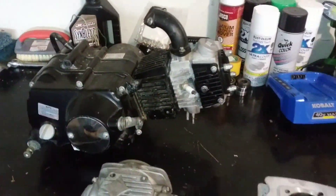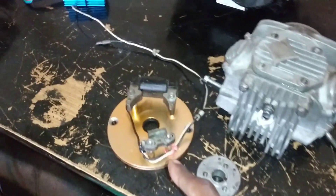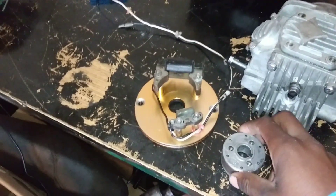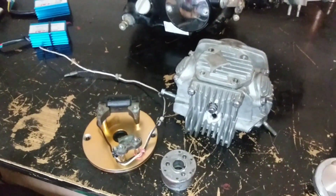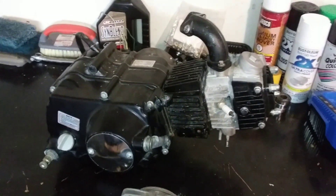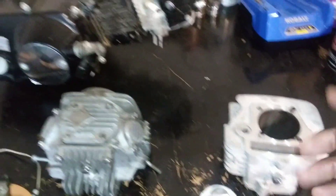We're going to be turning this 110 motor right here into a 160. We have the T-Bolt 160 big bore kit with the high compression piston, and I'm also going to be throwing an inner rotor kit on there. It took me forever to get all that off the motor I had yesterday — we had a motor that was complete with this kit already on it, but it was missing the right side of the case. So I broke that motor down and took the parts off. This is the brand new motor I had in Apollo V2 before I swapped it — it only has one track ride on it.